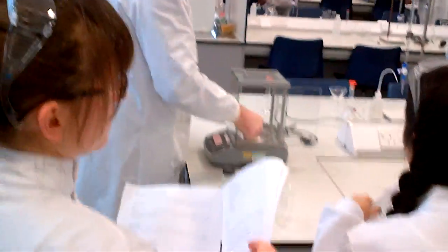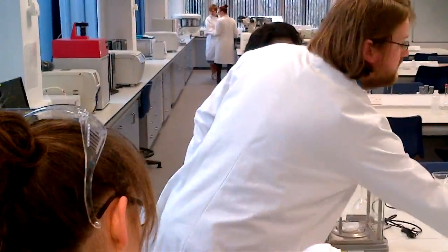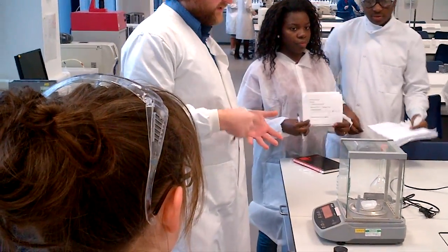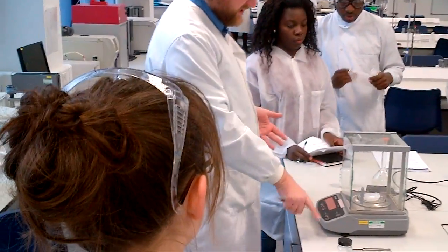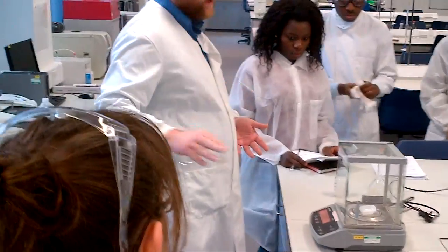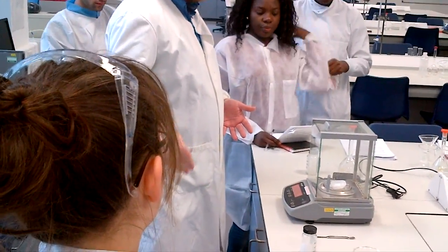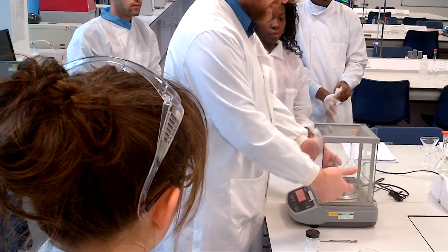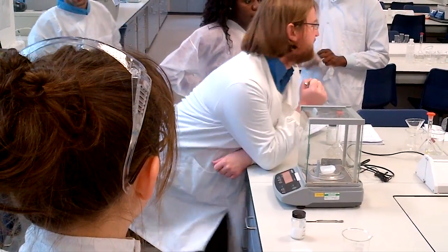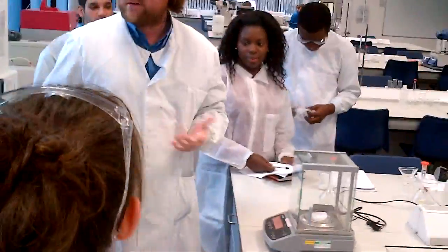I'm not going to put gloves on because I've got skin like a rhinoceros. Put the weighing boat or glass vial onto the balance top, and make a note of its weight. You'll see a button saying TARE, and this basically resets the balance reading to zero. This is a four decimal place balance, so it reads 0.0000 grams. Whenever you're weighing anything, it's best if the doors of the balance are shut and you don't have someone leaning on the bench, because that will affect your results.